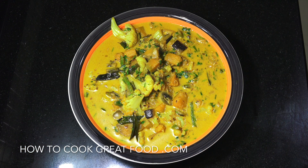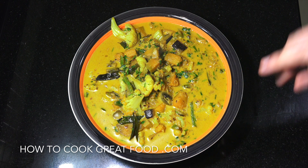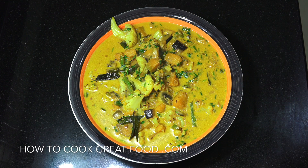Welcome back once again to howtocookgridfood.com. If you haven't already, please click that button and subscribe to our channel, and also please take time to click that bell icon just below for notifications.